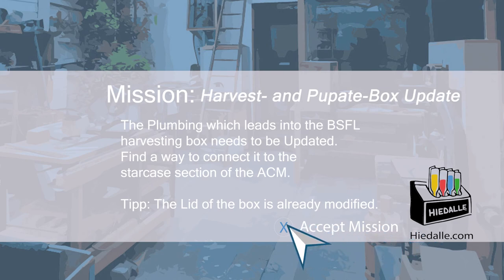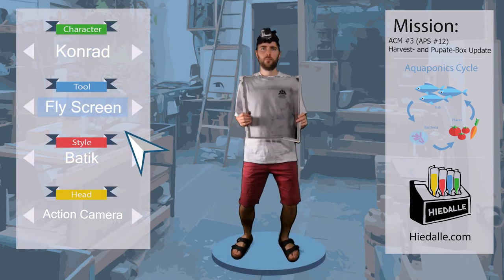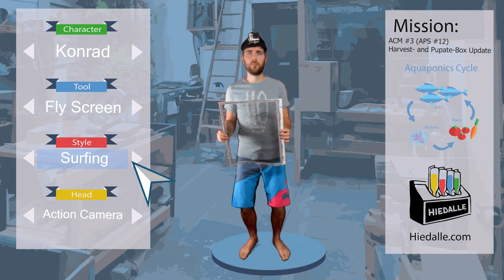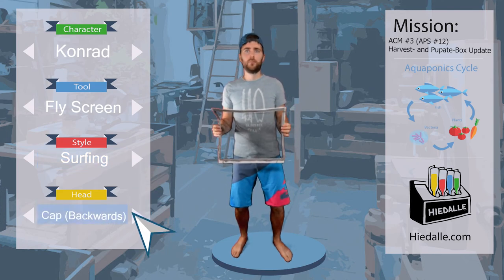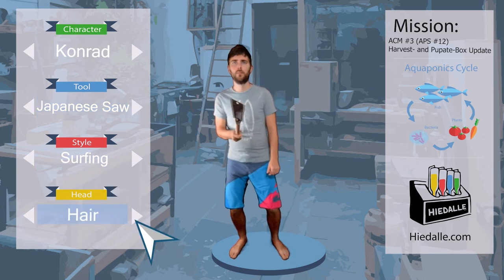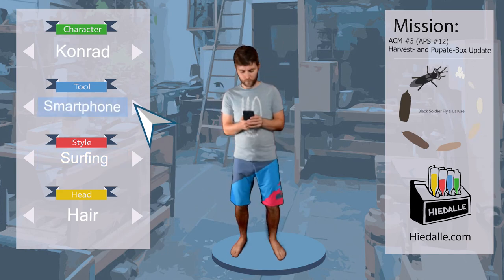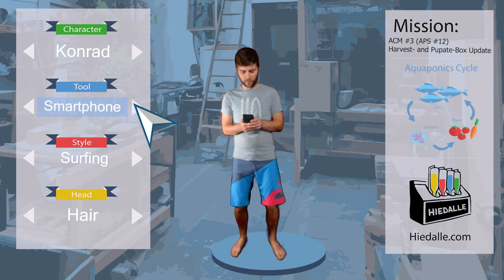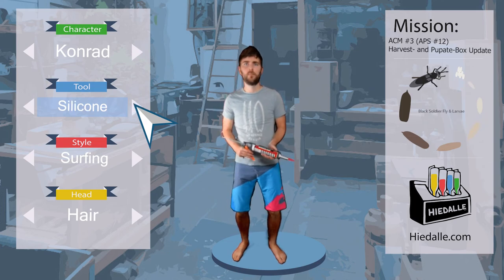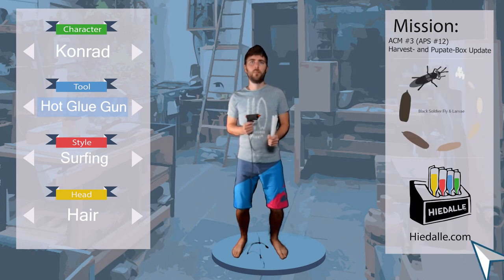The lid of the box is already modified. Last time, Conrad used fly screen to mend the holes in the black soldier fly rearing cage. Fly screen will definitely come in handy for the connection of the harvesting box, but some other pieces are necessary as well, which need to be put in place and properly secured. It would be possible to just glue the parts into place — not with silicone, but with the hot glue gun.